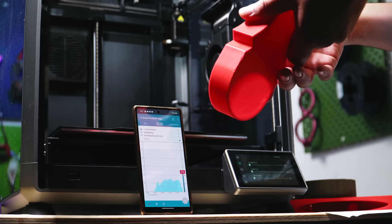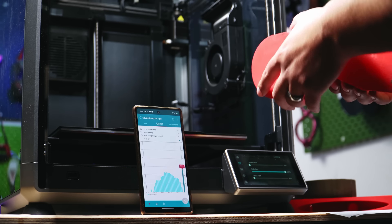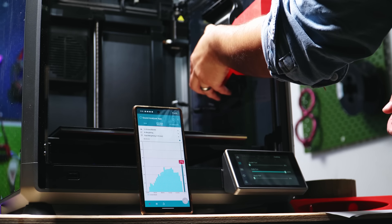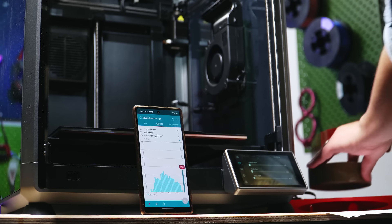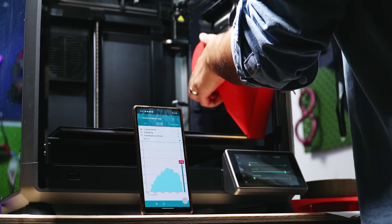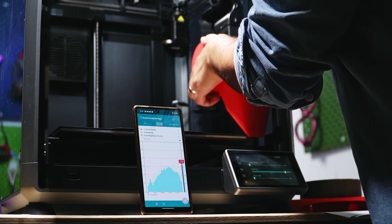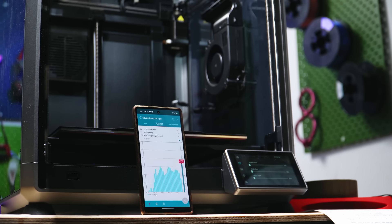Now we're trying the really big one. It has way bigger holes, so airflow should be good. The noise reading is pretty much the same — about 63 decibels. Airflow test: six meters per second. That's a drop to six meters per second, which is much better than the previous 5.1.